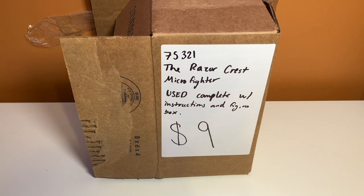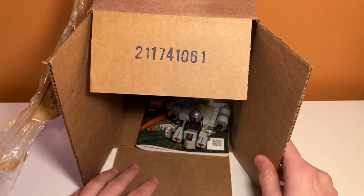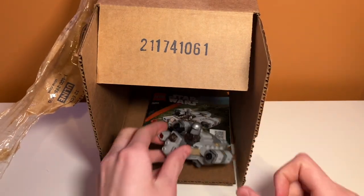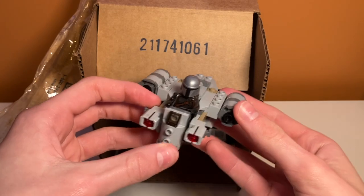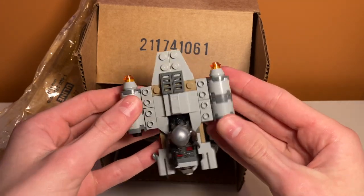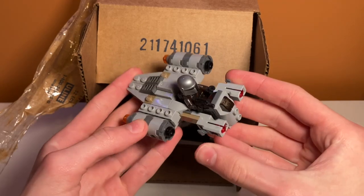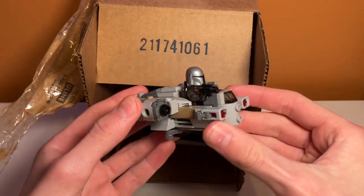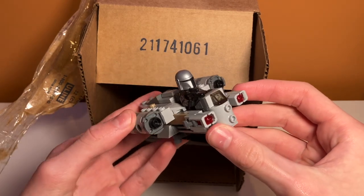The first box I bought was the Razorcrest Microfighter. It is used but it does come with the instructions, the set, and the minifigure, and it was in really good shape. I really do like this build — I'll definitely be reviewing this. This is probably one of my favorite microfighters to be honest. It even has this nice ramp. My one problem with it is the stud shooters make it look really funky, but I'll save that for the review. A super cool model, and I could get it for such a good price.